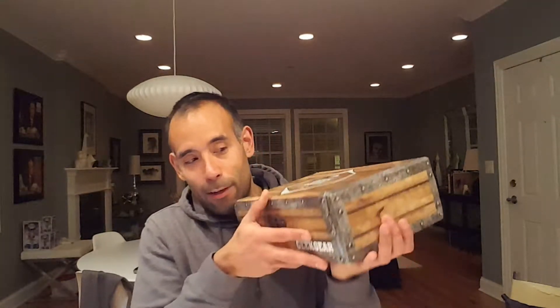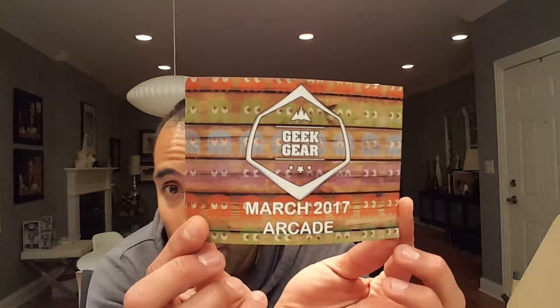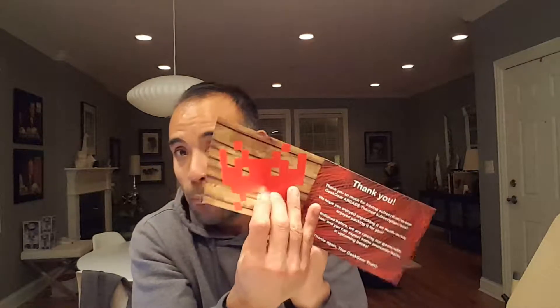Alright, let's check it out! Lots of tissue paper. I don't know what the theme is, so let's see if there's a little card. Yes — this is the March 2017 Arcade box! Love that theme. In the front I see Pac-Man, then I open it up and see Space Invaders. The card says: 'Thank you for subscribing to our Geek Gear Arcade-themed subscription box. We hope you enjoy unpacking it as much as we enjoy packing it for you.' They also say they're raising their game with Geek Gear and we can expect more awesome items in upcoming boxes.